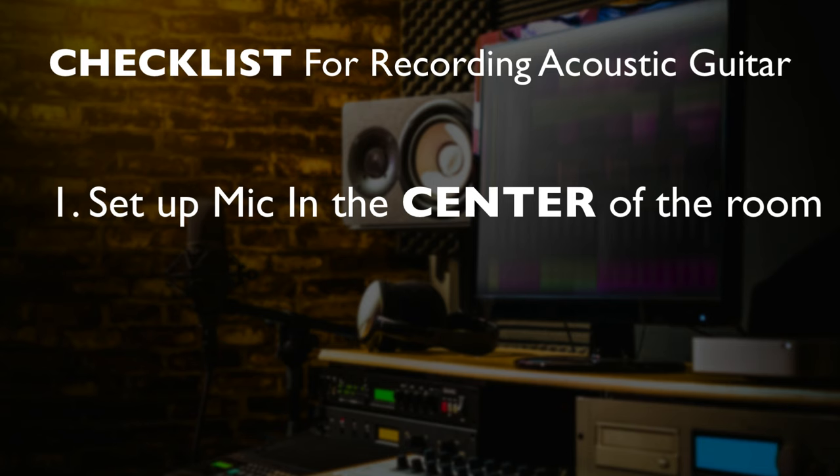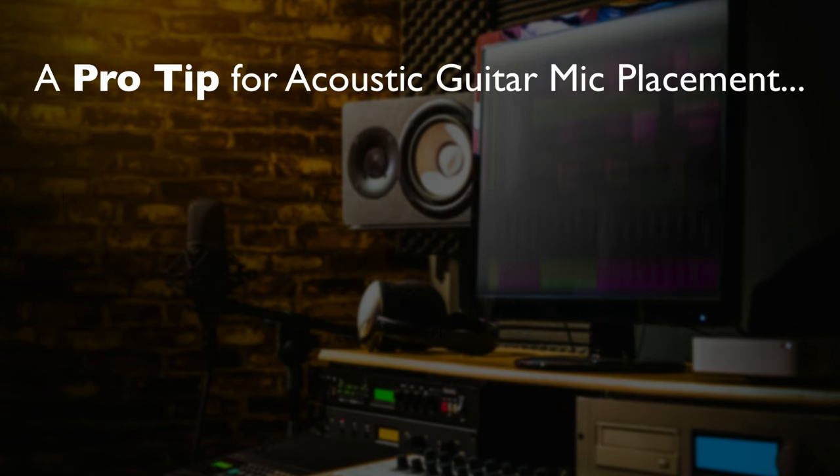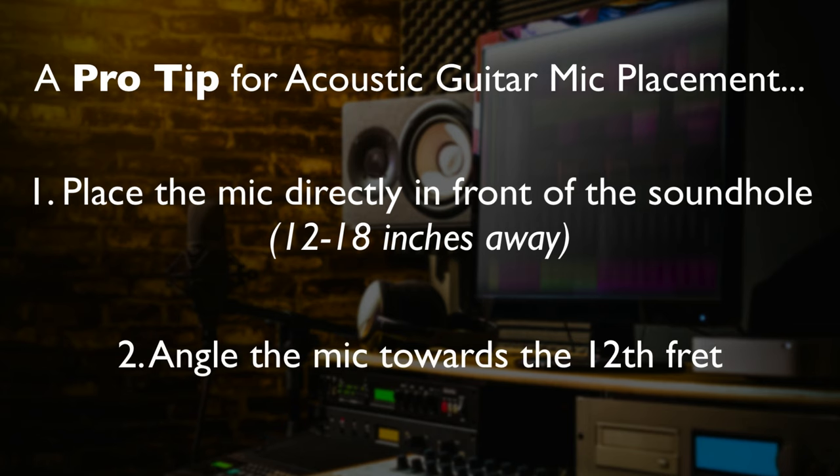The next thing is I put my microphone — which I just used my standard Aston Origin condenser mic, it's like a $200 mic, nothing fancy — and I put that between 12 and 18 inches away, which is standard. Another thing with mic placement, and I learned this from Graham Cochran like a decade ago: when you're recording your acoustic guitars, place the microphone so that it is directly in front of the sound hole, about 12 to 18 inches away, but angled towards the 12th fret. This gives you a nice balance — you get the nice treble and high end from it being angled towards the 12th fret, but you still get the nice warm body of the guitar since it is directly in front of the sound hole.